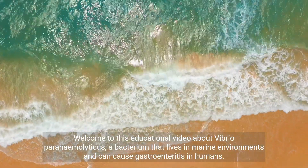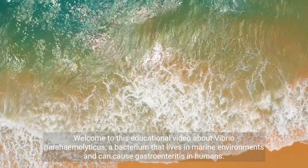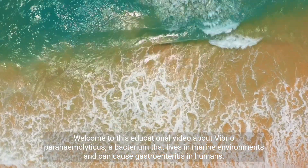Welcome to this educational video about Vibrio parahemolyticus, a bacterium that lives in marine environments and can cause gastroenteritis in humans.